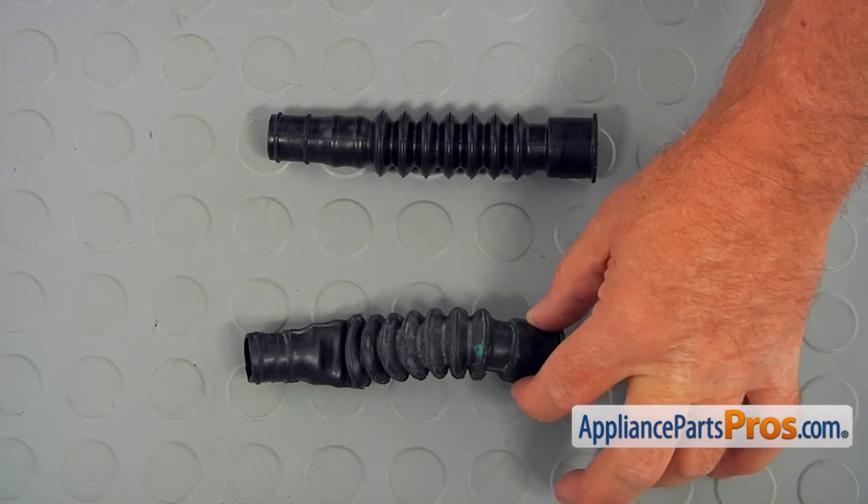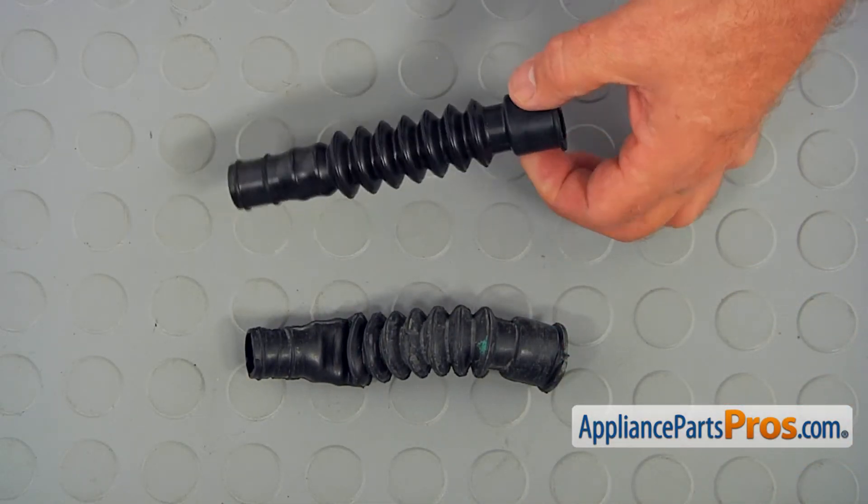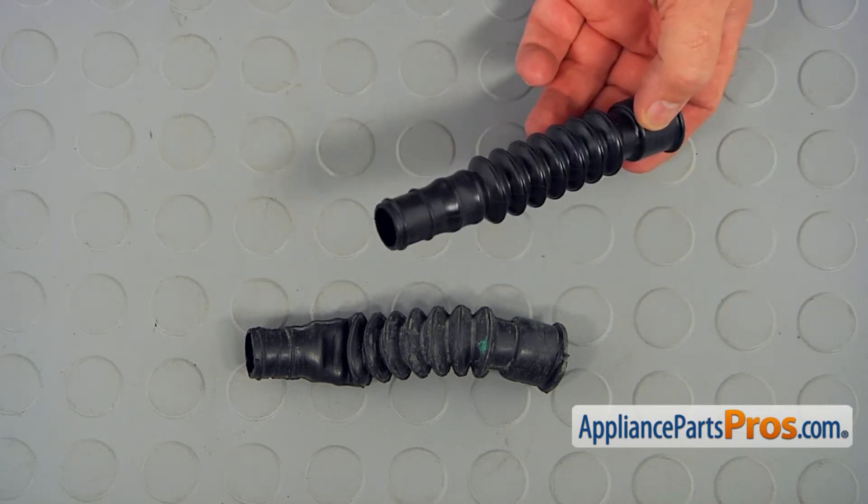This is the old air hose next to the new one. If you don't have this part, you can get it from appliancepartspros.com.